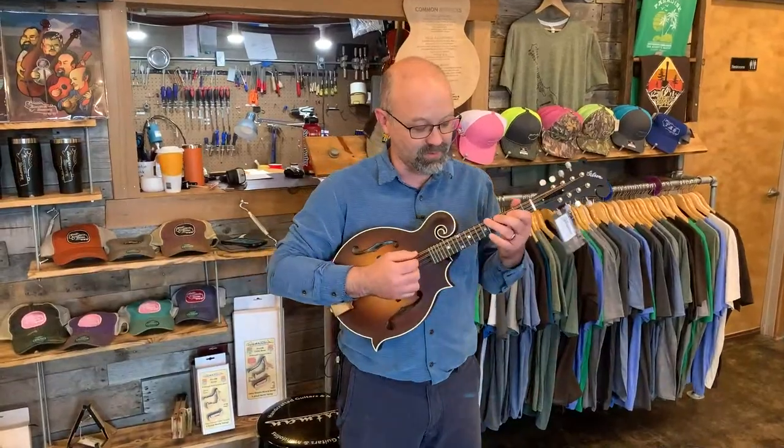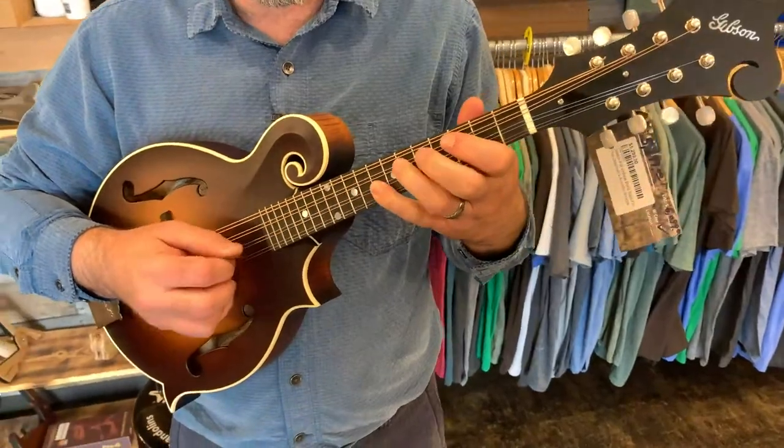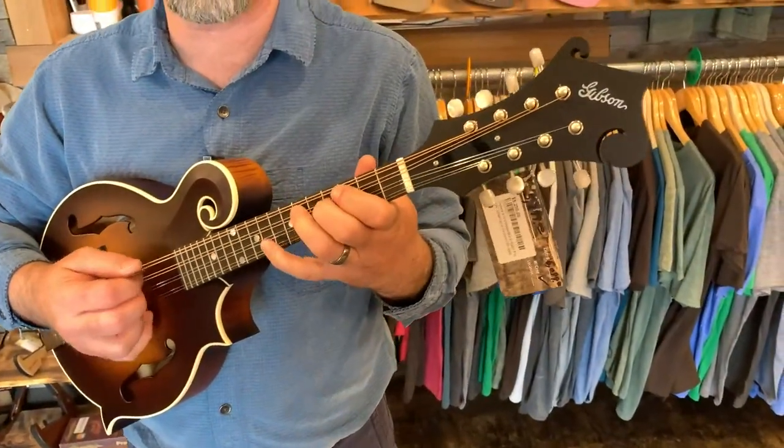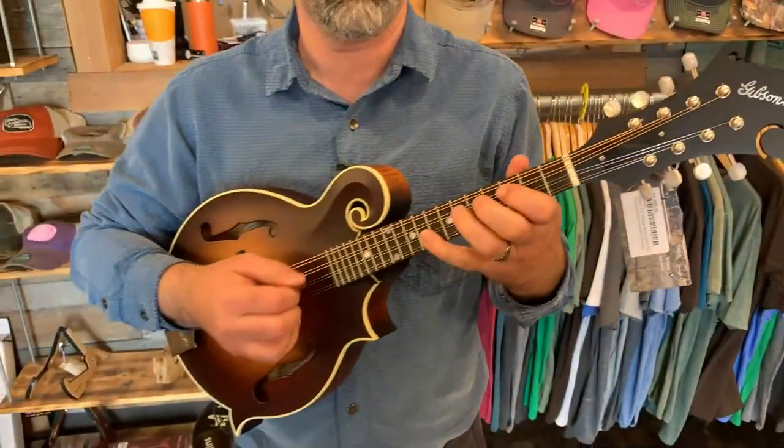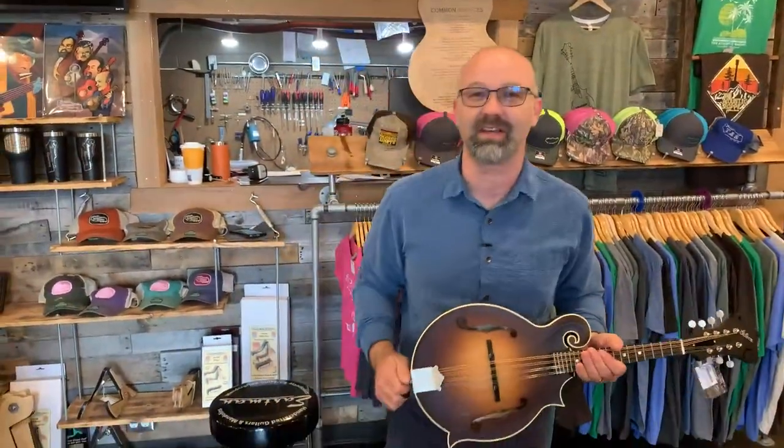Today I'm going to learn Sweet Child of Mine so I can teach it to Jackson. We'll work on that next week. Jackson's under the weather today, so his Takeover Tuesday has been taken over by me.